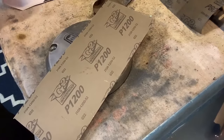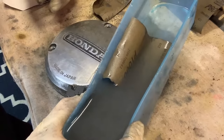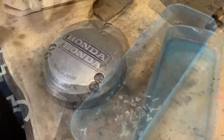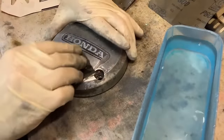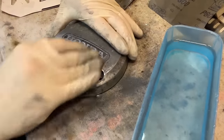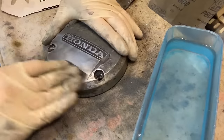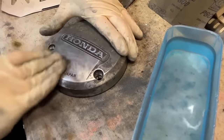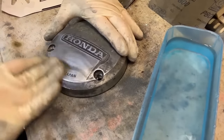Now we're going to move to 1,200. Each time you change the grit, you're going to be able to feel it, and as you do it for a while you'll start to see it — that's kind of fun when you get to that point. Back to time-lapse mode.